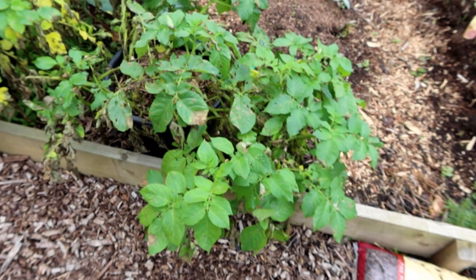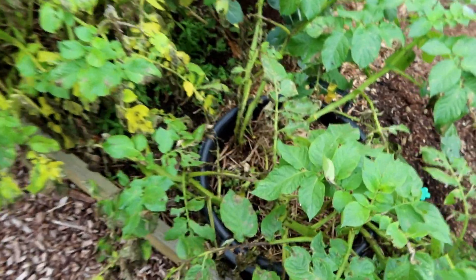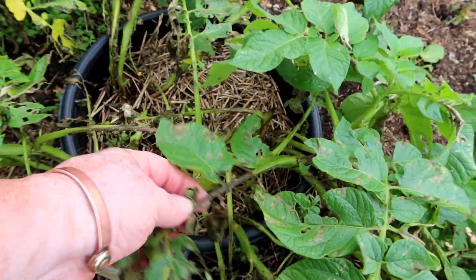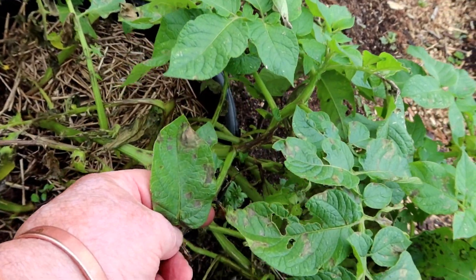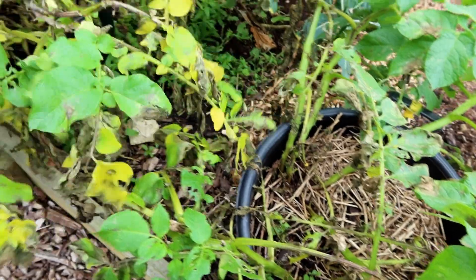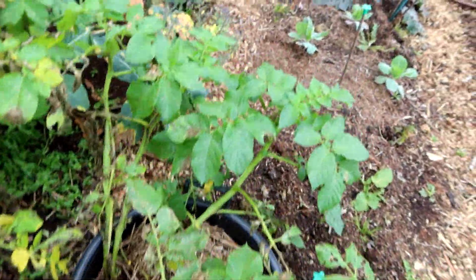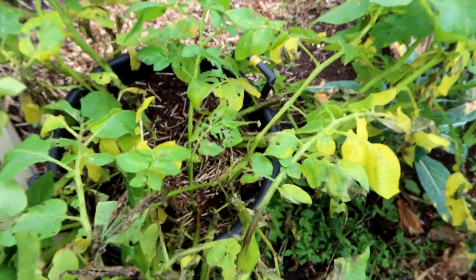I was thinking for one moment that the Christmas spuds have got blight. But it doesn't really... oh, it is! It's gone black, look. Oh, they didn't last long — it's only the second week of October. I'd best cut them off then. No idea what's under there.